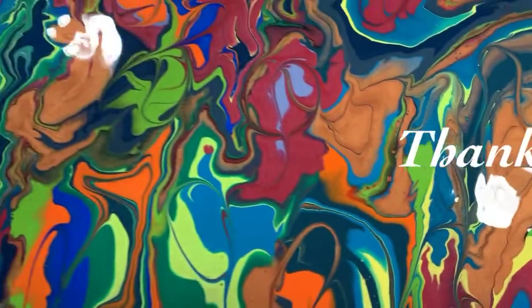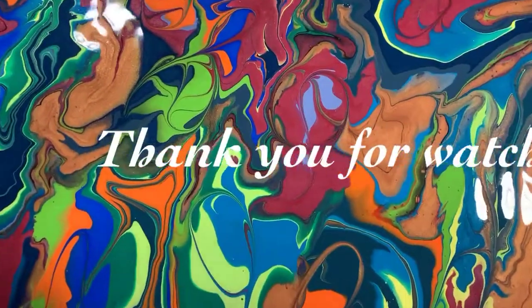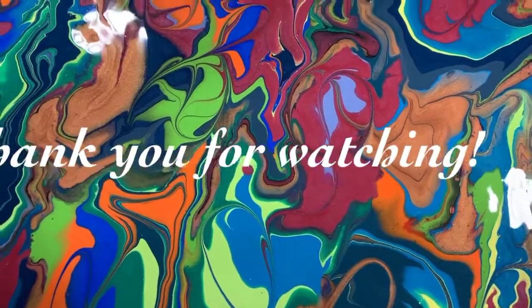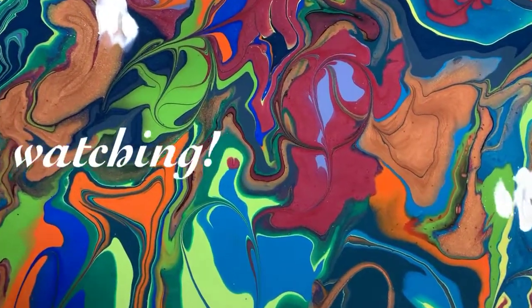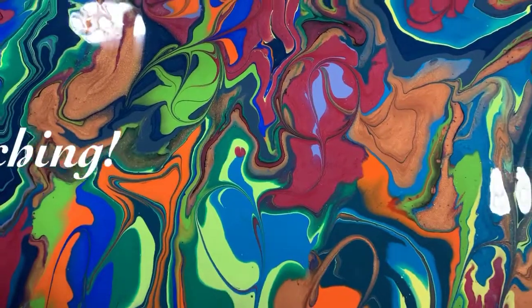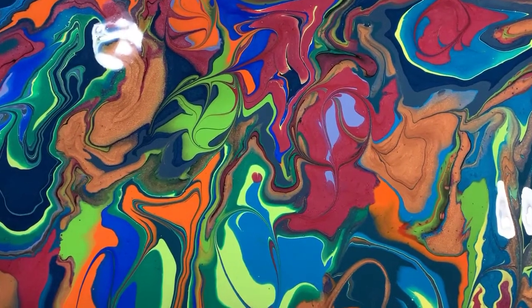Let me know what you think. Give me a thumbs up if you like this video, share it, and subscribe if you haven't. Make sure you ring the bell so you know the next time I post a new video. Until next time, take care everybody, bye.